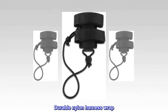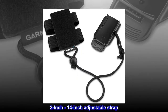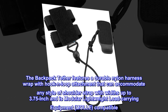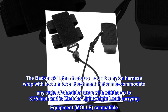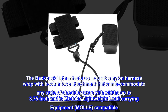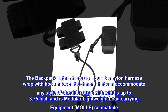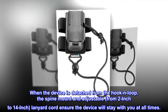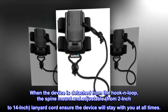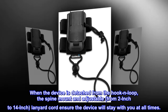Durable Nylon Harness Wrap, 2-inch to 14-inch Adjustable Strap. The Backpack Tether features a durable nylon harness wrap with hook-and-loop attachment that can accommodate any style of shoulder strap with widths up to 3.75-inch and is modular lightweight load-carrying equipment (MOLLE) compatible. When the device is detached from the hook-and-loop, the spine mount and adjustable, from 2-inch to 14-inch, lanyard cord ensure the device will stay with you at all times.